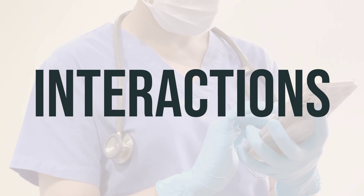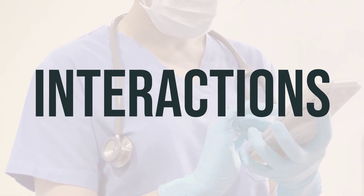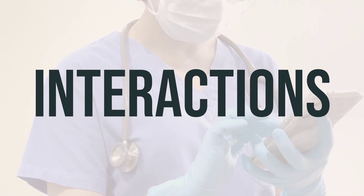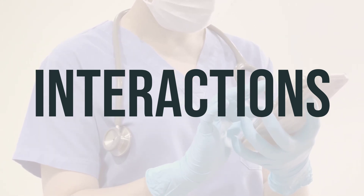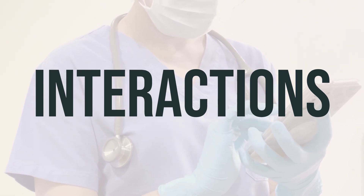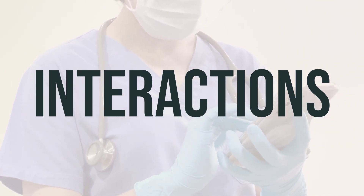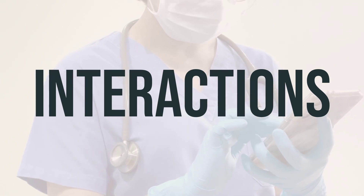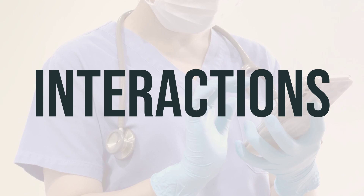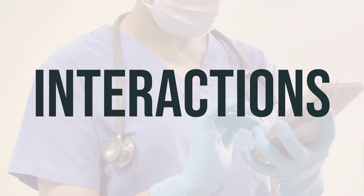When using ethyl chloride spray, non-aerosol, it's important to be aware of potential drug interactions that could affect how your medications work or increase your risk for serious side effects. It's important to keep a list of all the products you use, including prescription and non-prescription drugs as well as herbal products, and share it with your doctor and pharmacist. Before making any changes to your medication dosage, it's crucial to seek approval from your doctor.